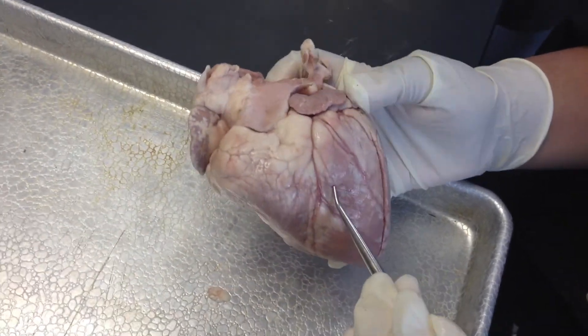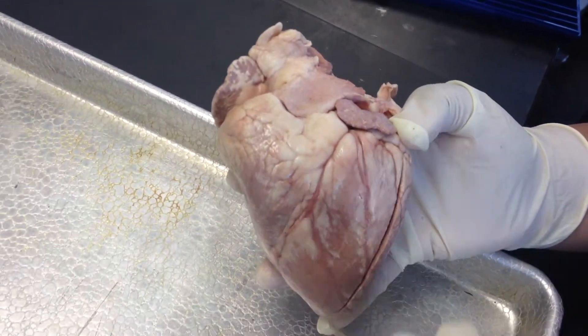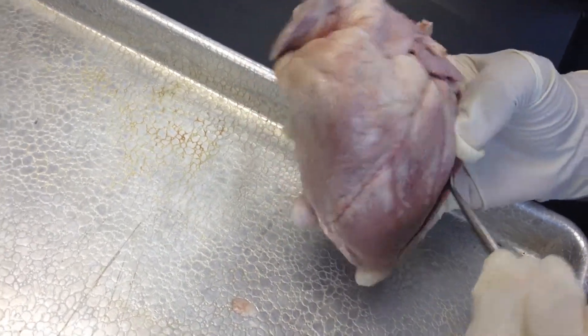This is the sheep heart. Right here is the left ventricle. How do you know this is the left ventricle? Because it's very muscular.